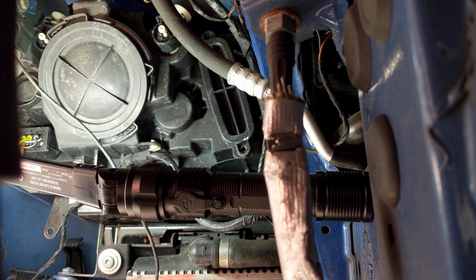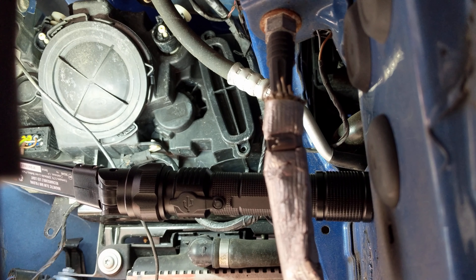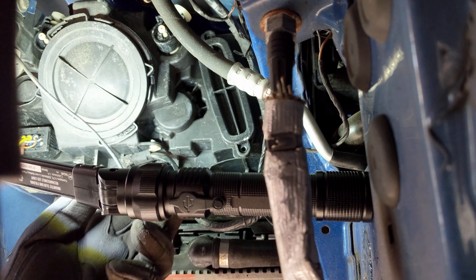Alright, so I took out the two Torx screws — T20 — and we're going to try to take out the module now without burning ourselves. If you were driving the car, it is going to be pretty hot. Let's see if this will come out with the hose in the way, which I think is the power steering hose.